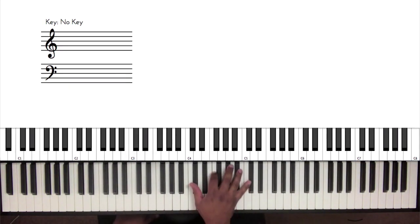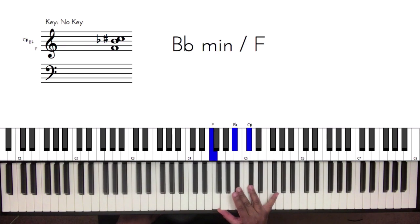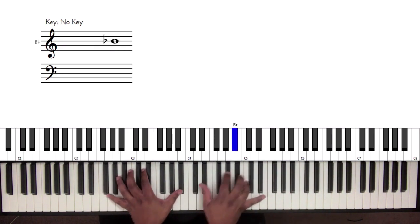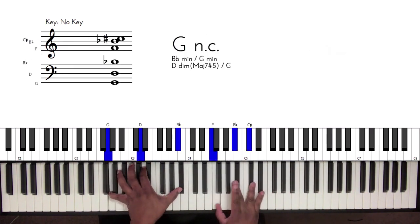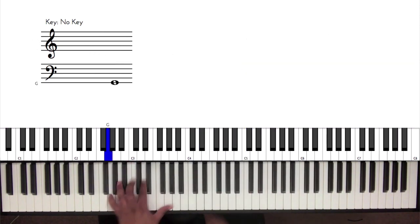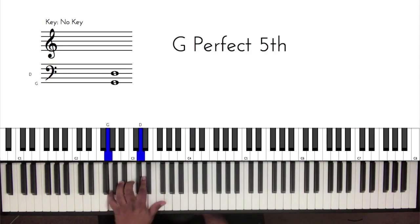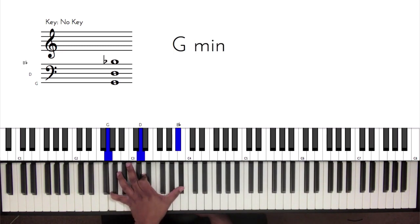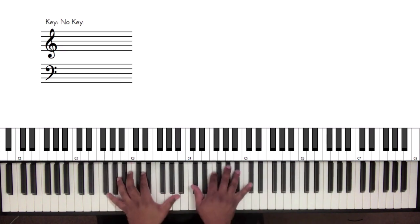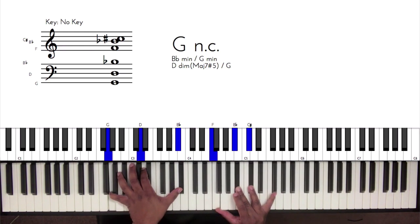Another thing you can do is that same movement — you can build that out with a 10th in your left hand just to add some more foundation to it. That sounds real nice. You want to be able to execute that 10th where you've got the G minor, you've got the 5th of G minor, which is the D — actually, you have the G, you've got the 5th, and then you have the 10th, which is the B flat. These are chords you don't get unless you just work them out.